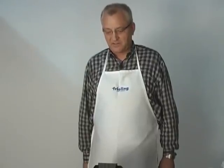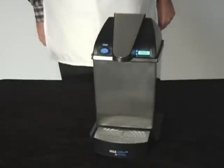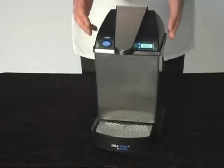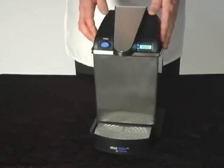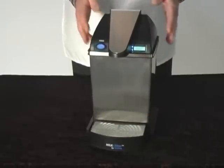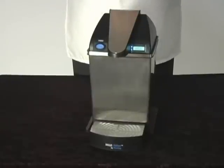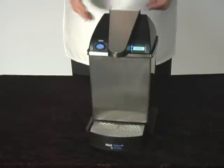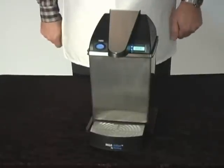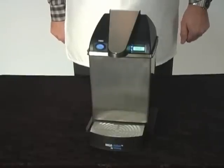My name is Bernard Schnacker. I'm president of Freeling USA and I'm bringing you today a wonderful and very revolutionary product, the Milk Chiller from Freeling. This is something that any hotel, restaurant operator, or coffee shop operator will love, because this takes all the guesswork and headaches out of your operation when it comes to serving dairy products.